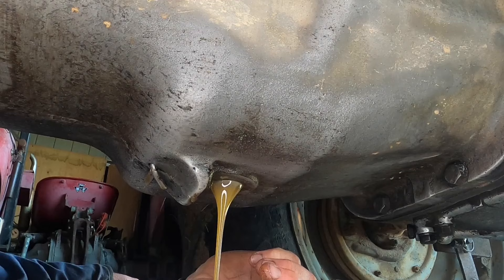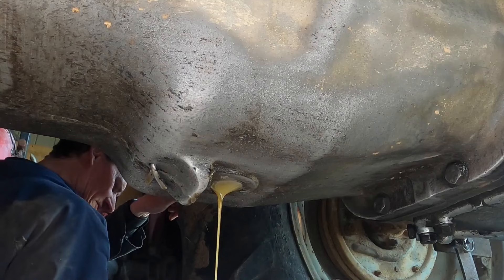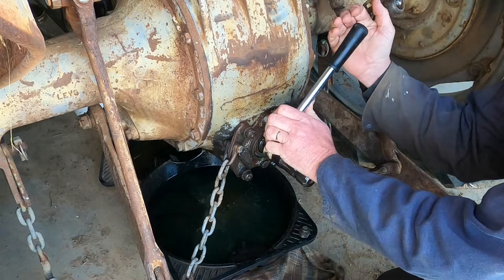Now I'll let all three of them drain for about an hour or so, just to try and get as much of that old oil out of there as I can. I still have the oil draining while I do this, and I've put a rag down in case it drips when I pour it out. Now I'm taking the PTO shaft out.